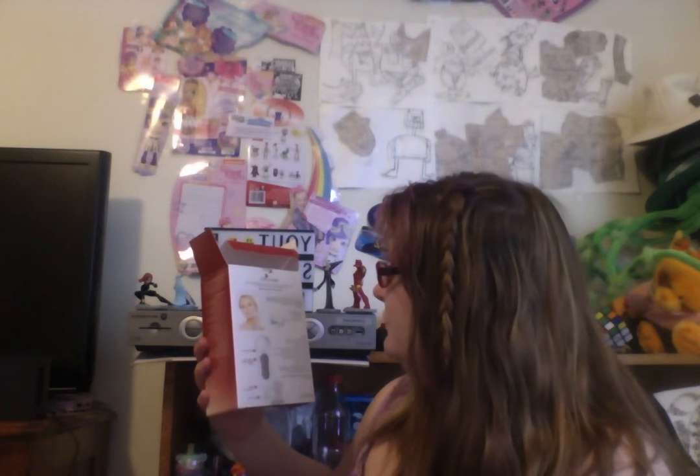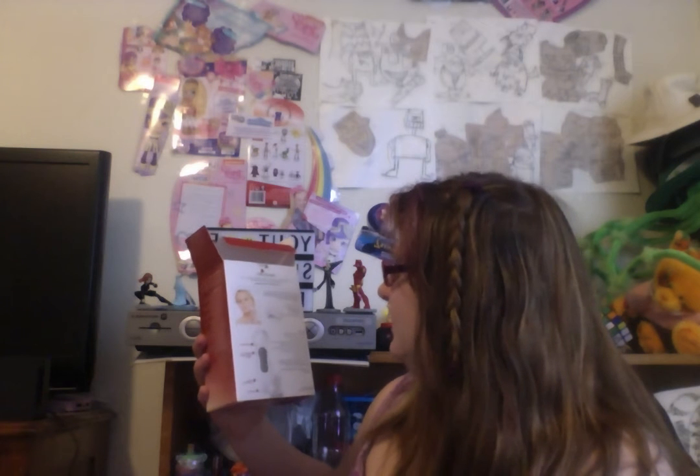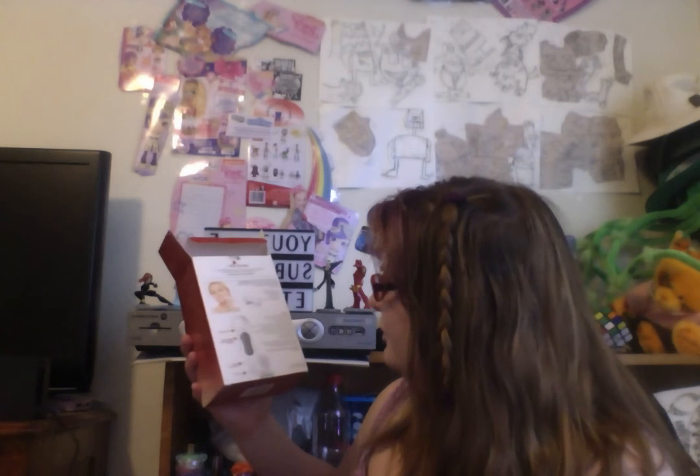Soft cleaning bristles exfoliate your skin, removing dirt, oil, and makeup with a gentle touch. Dual speed. Water resistant for use in the shower. Two brush heads. Two AA batteries included.